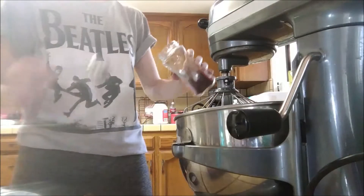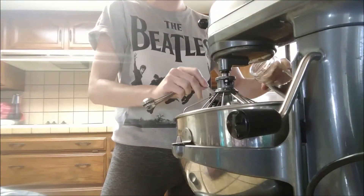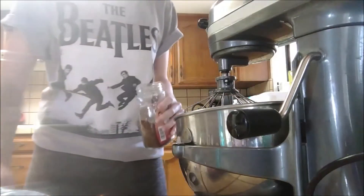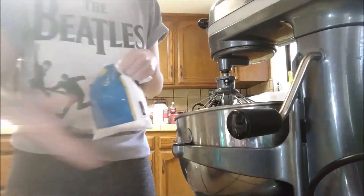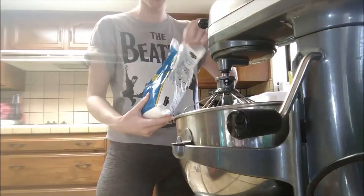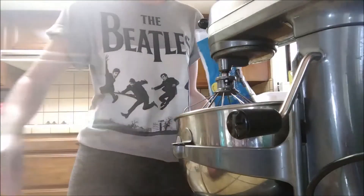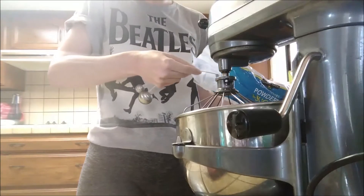As we all know, it's two tablespoons of instant coffee. That smells so good — smells like coffee, love it. And instead of white cane sugar, we're going with powdered sugar. With powdered sugar, you usually need more of it than regular sugar, so we're going to do four tablespoons and see what happens.